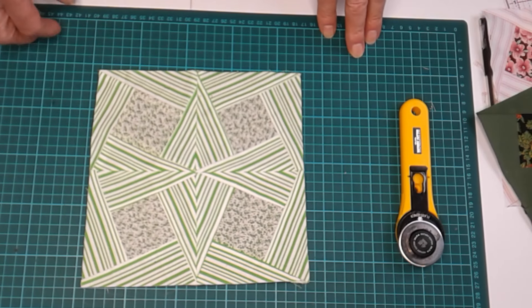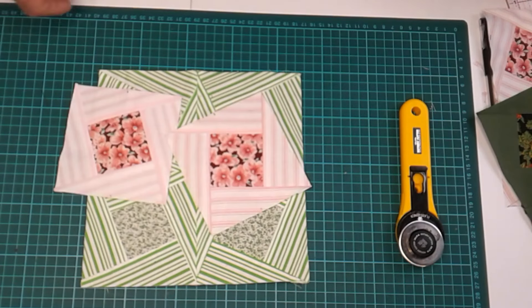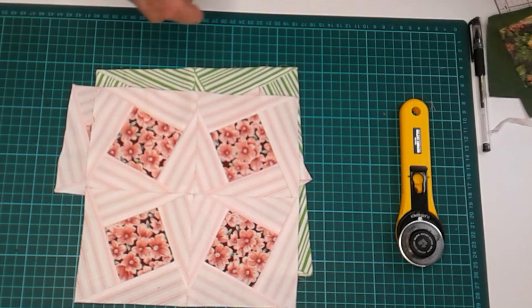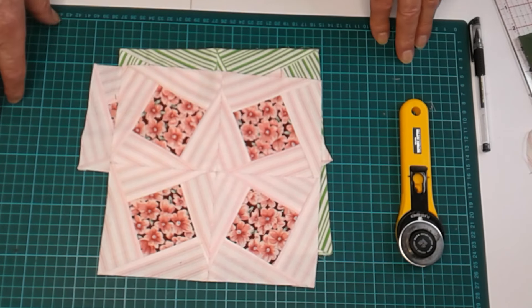Well, that's it — that's Tumbling Blocks. I think it's interesting. I like the pinks. And if you like this, please like and subscribe — I would really appreciate it. Thank you.